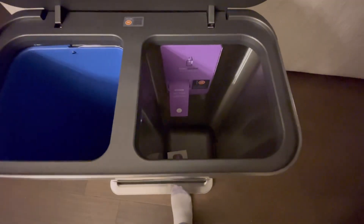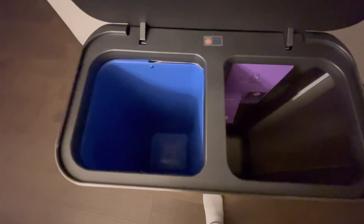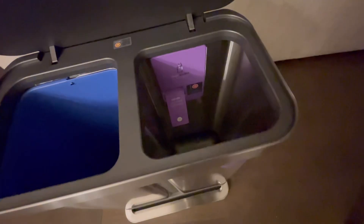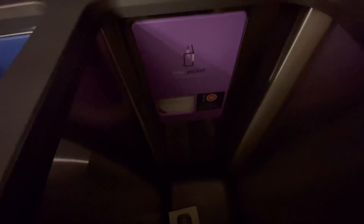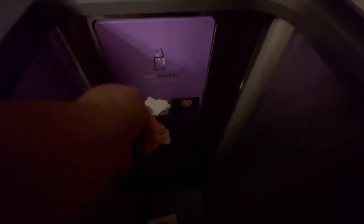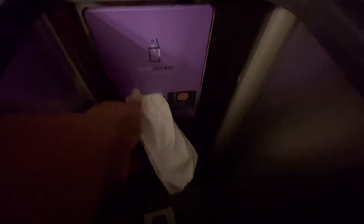I think this is going to help because we can just crush the water bottles and throw them in there. It says 'elevate your trash experience.' And I think this inner bin is supposed to come out — yes, it comes out.